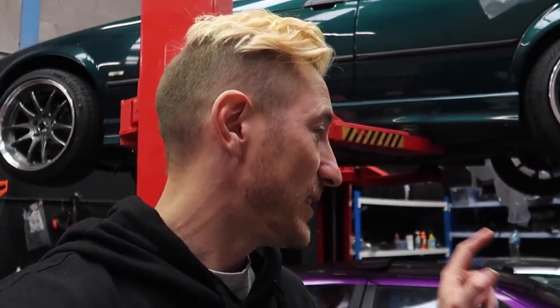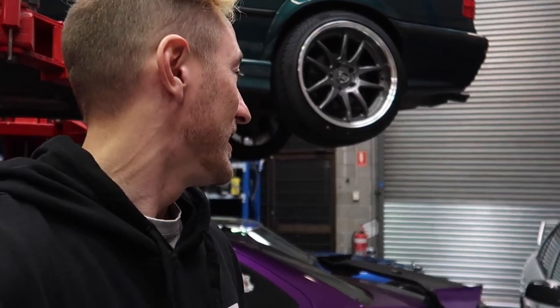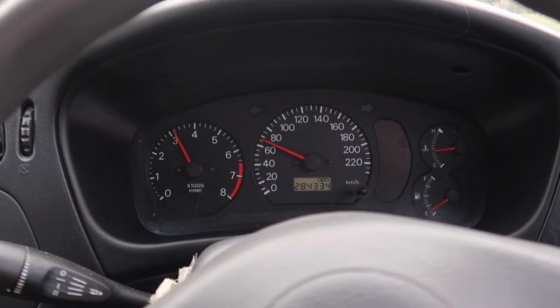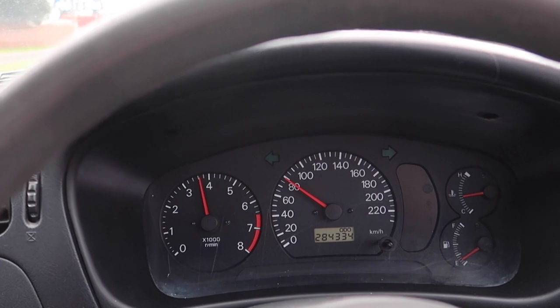Alright, so we're waiting for the wheels to get done and I've just had a call from my friends at Springy Performance. They said bring the car down, we're going to throw it on the dyno and see how much power it makes. Arguably the most exciting part of this video. I'm guessing it's going to make 70 kilowatts — give or take a couple. I didn't even Google how much power these motors make from factory, so I have absolutely no idea. But 70 kilowatts is my guess. So we're going to jump in and head down to the dyno.